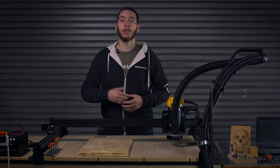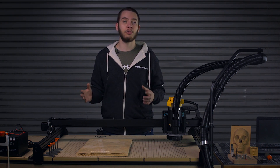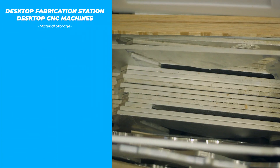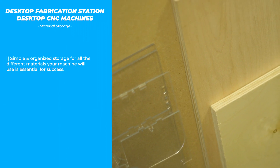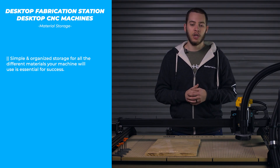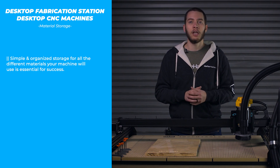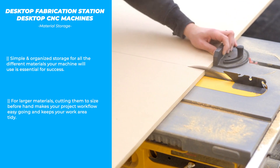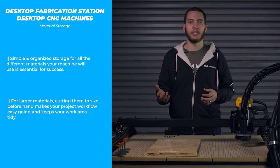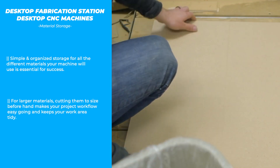Depending on the size of your CNC you will have different solutions for how you need to manage your materials. In either case you'll want to set things up so that you don't need to move materials around to get to the piece you need, kind of like books on a bookshelf. For smaller CNCs a cabinet or shelf just off to the side with all of your plastics, soft metals and woods — properly labelled and organised — works well. But for larger machines with a work area three feet wide and three feet long, having something like a table saw where you can rip down plywood into more manageable pieces makes things a lot easier.